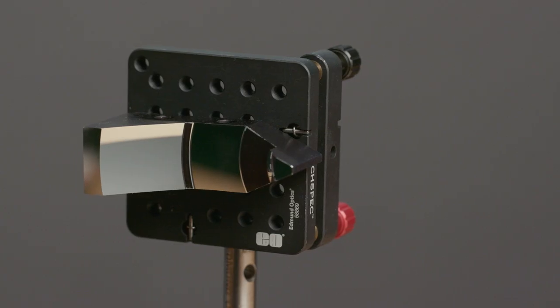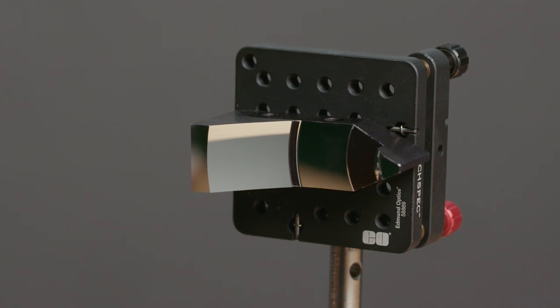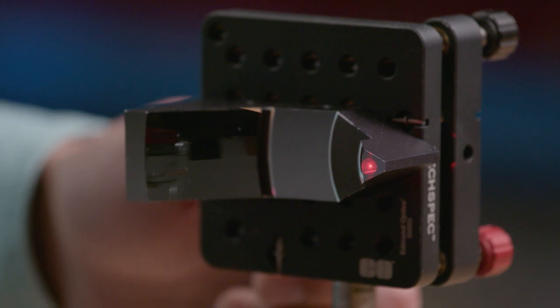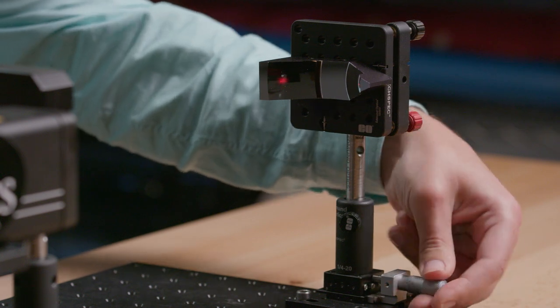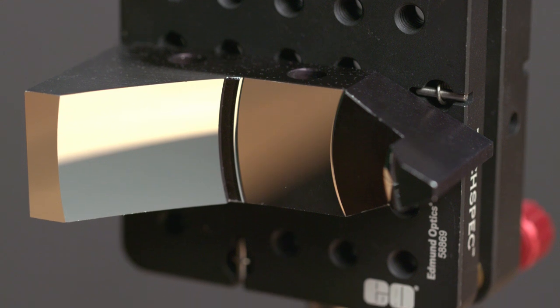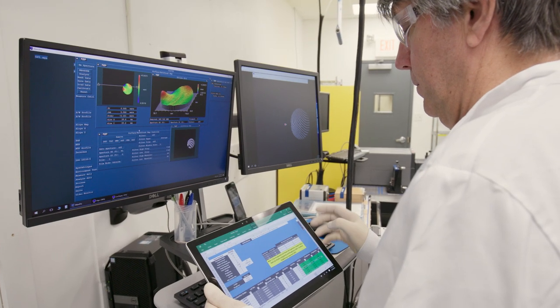EO also has the ability to diamond-turn monolithic optical assemblies, such as our TechSpec monolithic reflective beam expanders Mark 1, which offer tenth-wave wavefront error and broadband performance for UV, visible, and infrared applications from 250 nanometers to 10 microns.